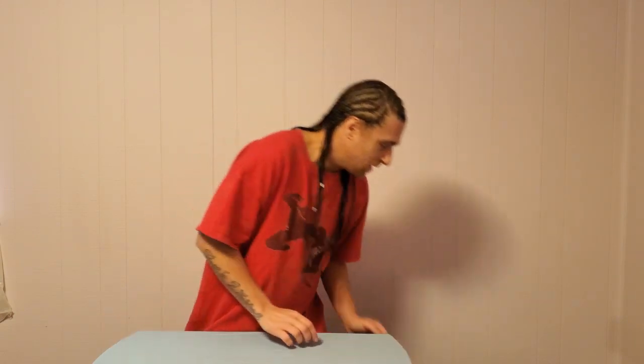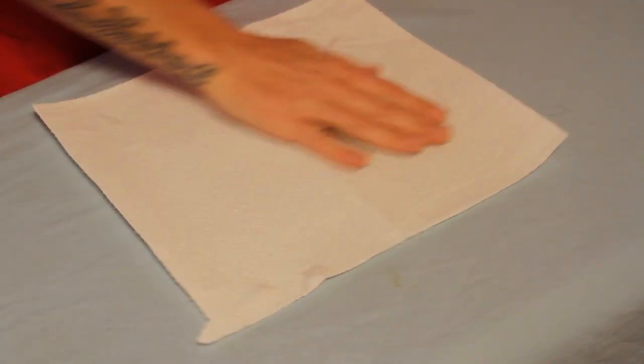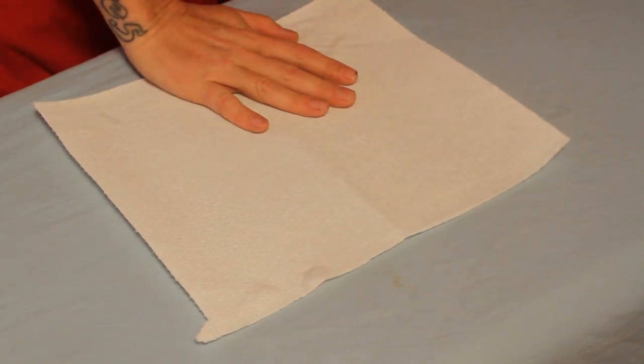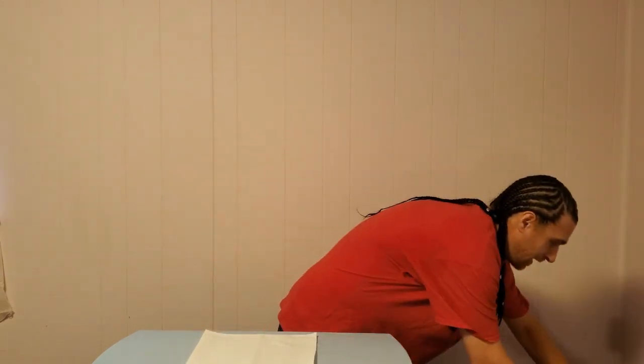I thought I would teach you a really good way of making peanut butter and jelly for those of you at home that never had it or don't know how to make it. First thing we're gonna do is get some paper towels — this is a lot cheaper than using paper plates and regular plates, and you don't have to wash them. It's also cheaper than the styrofoam plates.